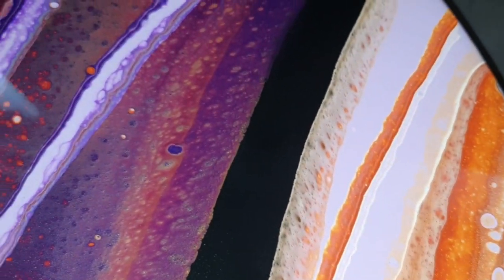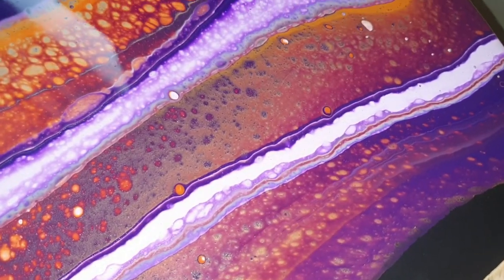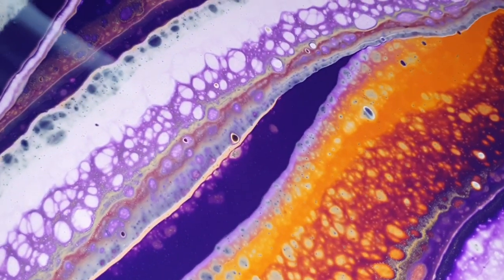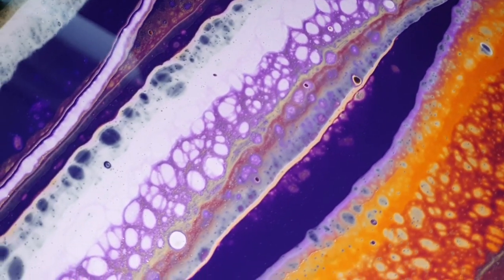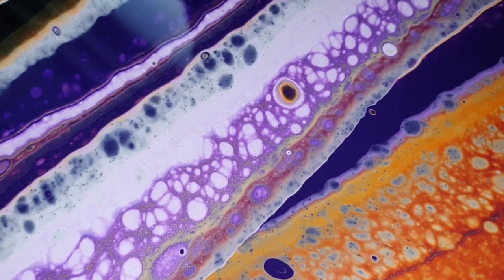There are a lot of air bubbles in it, but I don't want to use my torch — otherwise I will get those dots and I don't like it. So hopefully it will dry okay. We will find out after three weeks when it's totally dry.